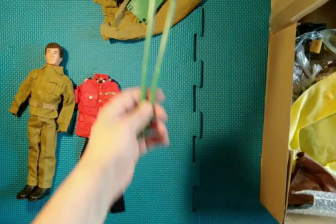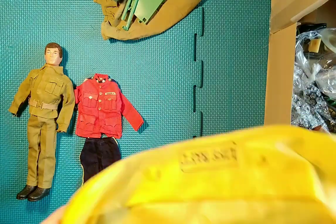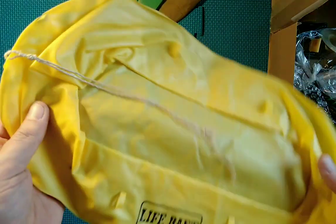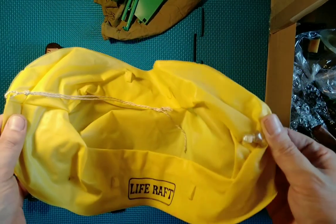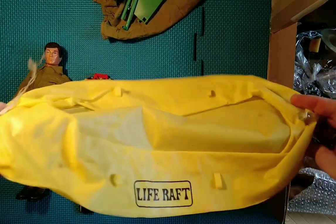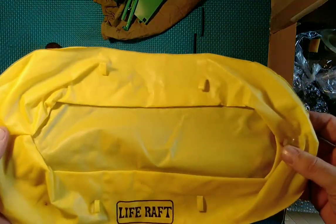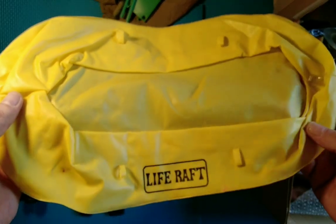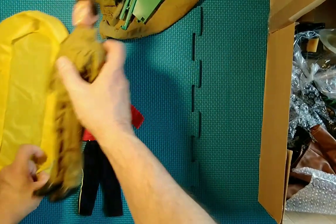I've got more bits for the tent, including some of the poles. Now this is obviously the — it says on it — life raft. I don't know if it's got any holes in it or not, but they're easily repairable if there are. I'll probably use it. It goes with the Marine Exploration Team set, so we'll plonk that over there.